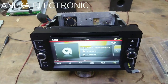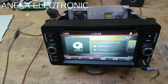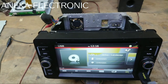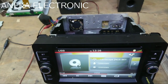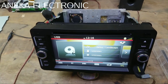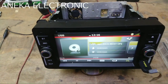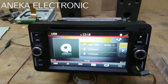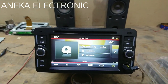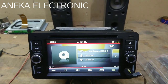Oke itu saja untuk info kali ini, mudah-mudahan bermanfaat untuk kerusakan DVD mobil suara pecah atau suara tidak normal. Jadi ada beberapa kerusakan yang tadi saya jelaskan, ada salah satunya. Atau mungkin teman-teman mempunyai pengalaman yang berbeda, silahkan tulis di kolom komentar. Atau mungkin ada pertanyaan atau ada yang kurang jelas, bisa ditanyakan di kolom komentar saja. Jangan lupa yang belum subscribe, silahkan di-subscribe dulu. Wassalamualaikum warahmatullahi wabarakatuh.